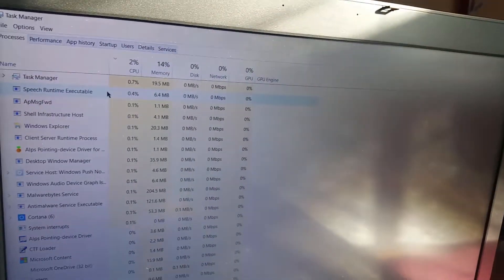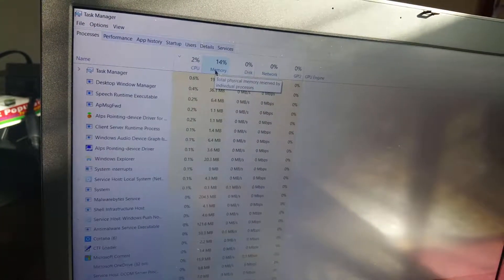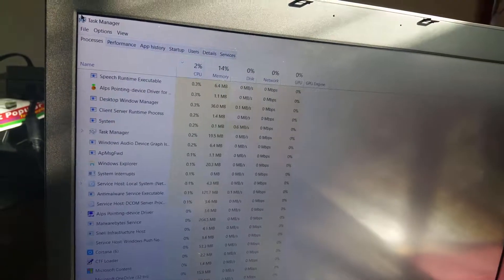As you can see, all these things running in the background are only using 14% of memory and 2% of the CPU.